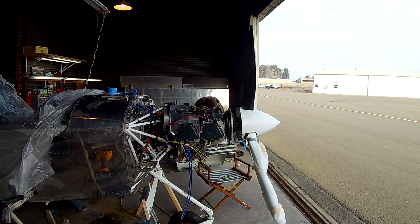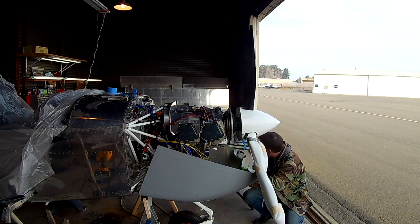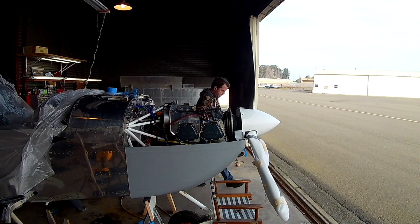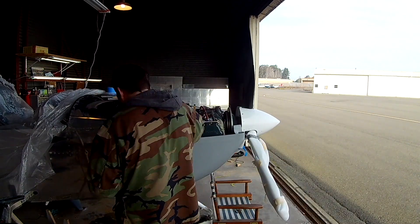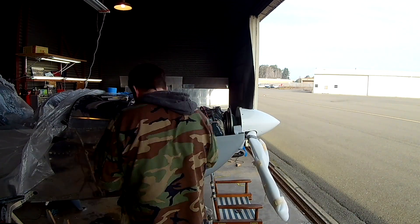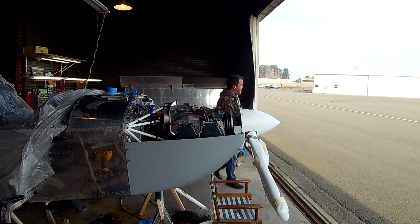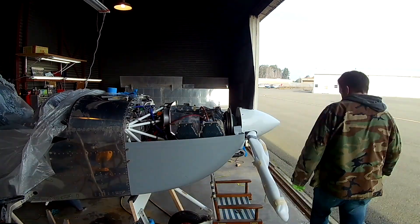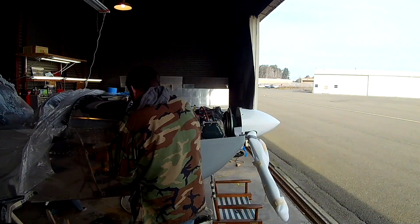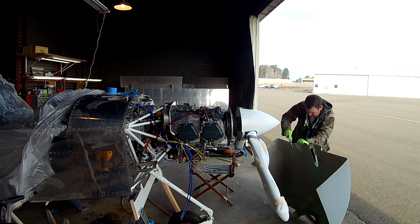In the last video we mostly finished sanding down the lower cowling to get it to fit. We were able to get it close enough around the rear meeting with the fuselage to click it in place in a couple of spots on each side. That's good, but now we have to make sure it fits all the way around. With it clicked in place, that lets the rest of it hang in a neutral, unstressed position.